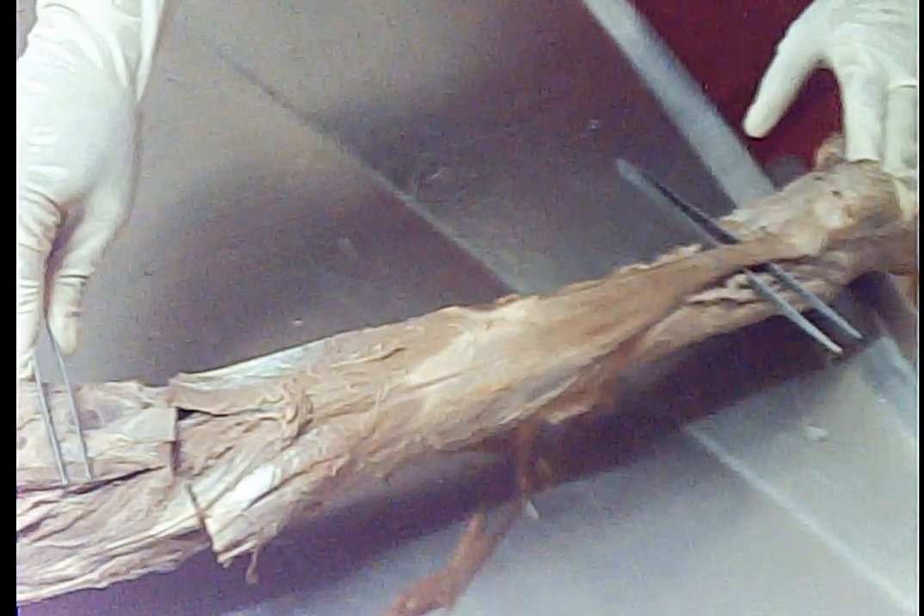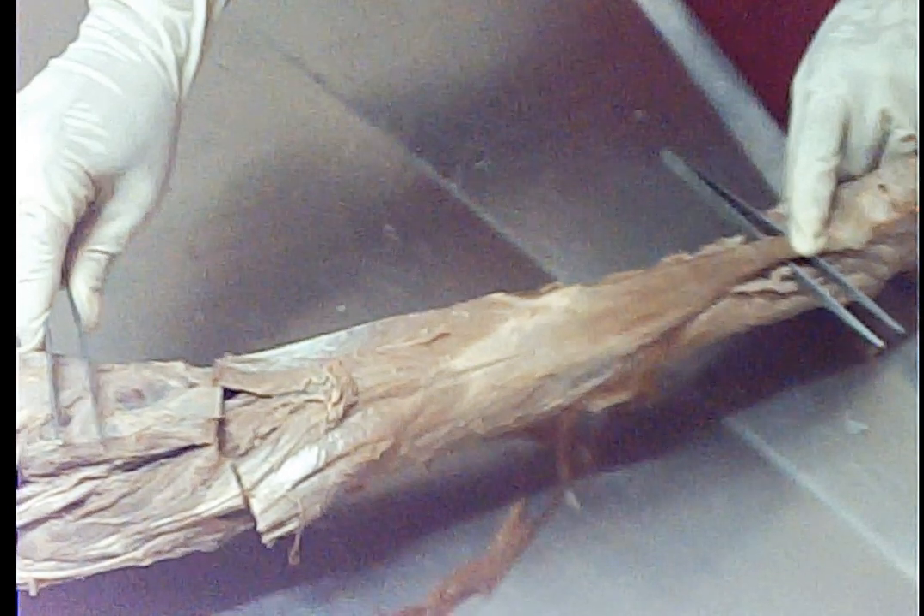Let us see the muscles of the back of the leg, the calf region. This is the back side of the left leg; this is the upper side and this is the lower side. The prominently seen muscle first of all is the gastrocnemius muscle. This is the medial head and this is the lateral head, which is now reflected.